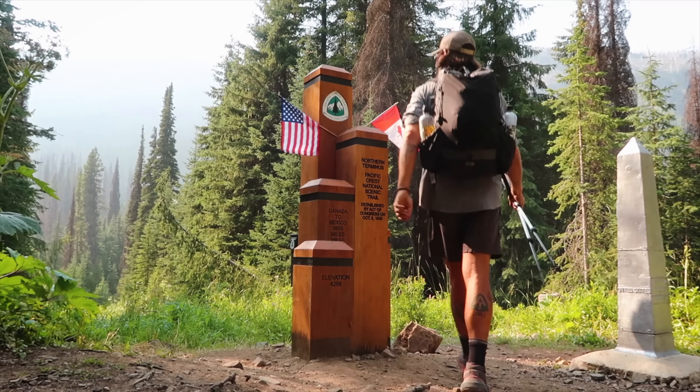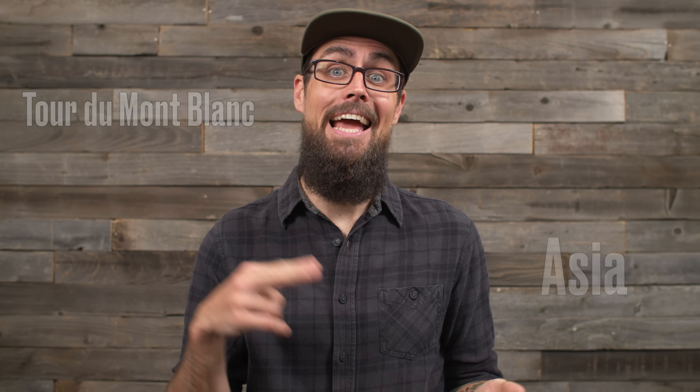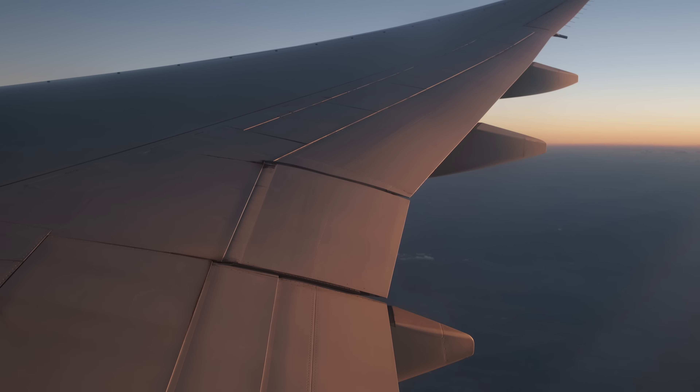Hey folks, it's Darwin and today I want to share some tips and tricks about traveling with gear, specifically flying to the start of an adventure with your gear both domestically and internationally. Over the past eight years of making content here on YouTube about through hiking, bikepacking, backpacking, and adventuring abroad, I've gotten a ton of questions from folks wanting to know how I get to the start of my adventures.